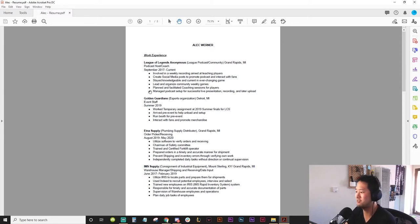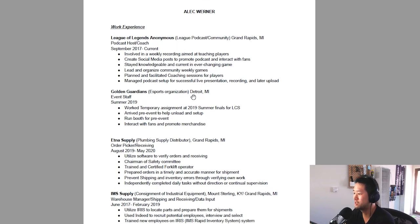My eye would go to Golden Guardians — whether I'm part of it or not, I'd think oh, that's an esports organization. Esports organization, Detroit Michigan, event staff, summer 2019 — temporary assignment at the 2019 Summer Finals for LCS. That's cool, but it doesn't tell me what you actually did. It's just a repeat of your responsibility. Pre-event arrived to help unload and set up, run booth — all past tense, that's good. Interacted, implemented plans to promote merchandise. So this is a volunteer — well, actually it was paid — job where Golden Guardians just needed extra people.